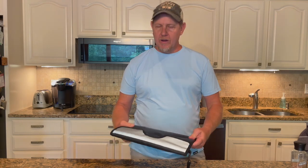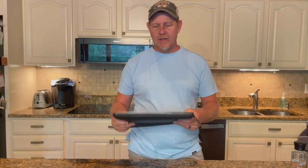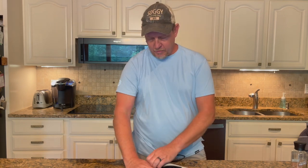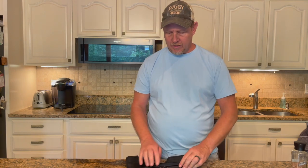Hey, it's Josh. Welcome back to the channel. I wanted to talk about this TAM file — it is a fireproof document storage safe, if you will. It has a Velcro opening here and it has a combination lock where you can lock in the zippers.